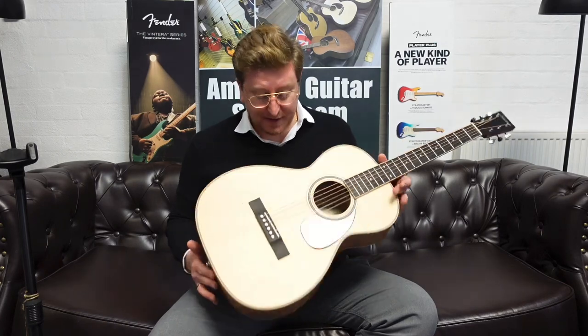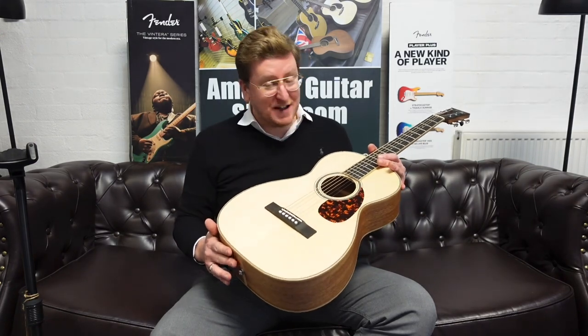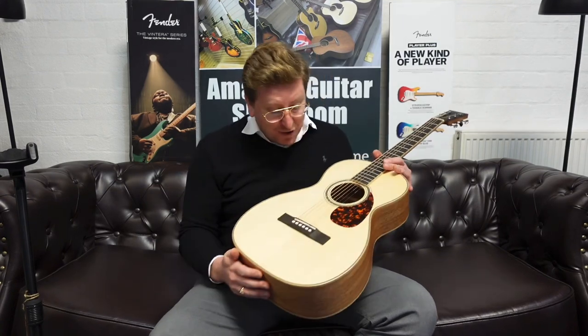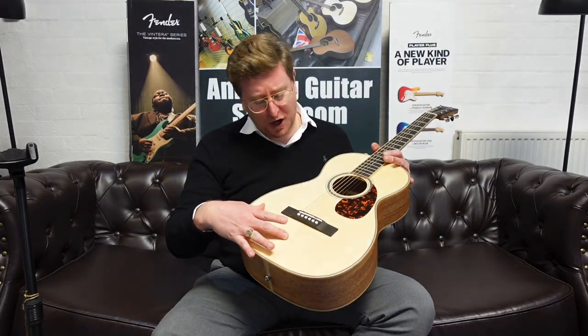And it really is a stunning instrument. This is the second one that we've had of the 0040M here at Rimmers Music from Larravee Guitars and I've got to say it is a personal favourite. I think I said that in the first video that I did for it but it really is — it plays great and it sounds beautiful as well.